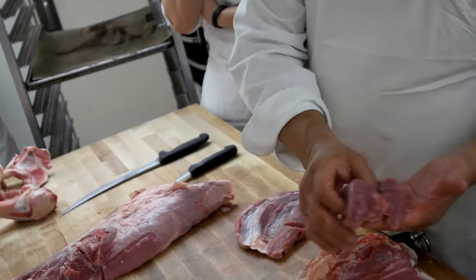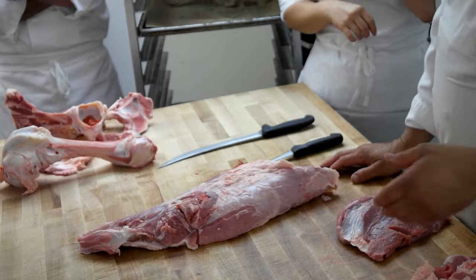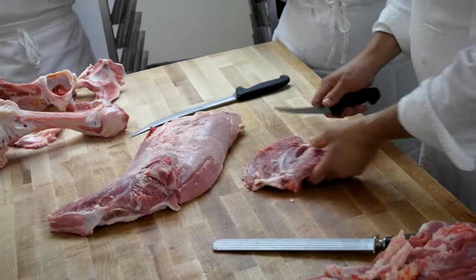Put all that connective tissue in there. If I sat there and tried to take all that veal apart, you'd get about 17 different muscles right there — that's crazy. So what happens? It's right into the trim — not in the garbage. The butcher goes through his trim twice.